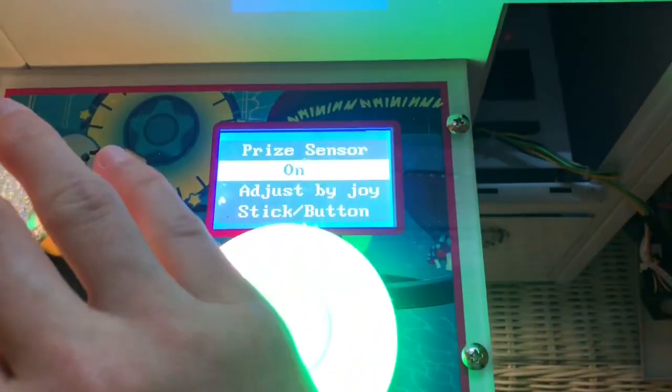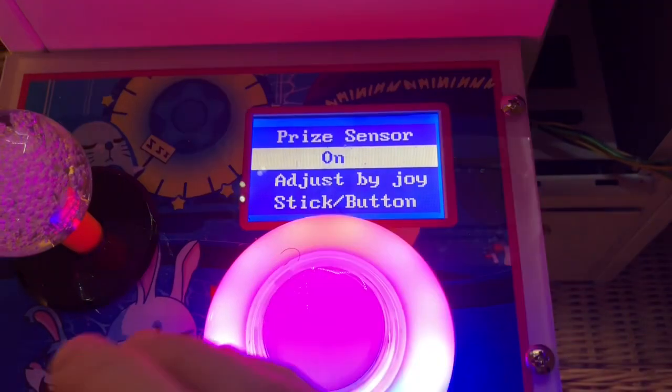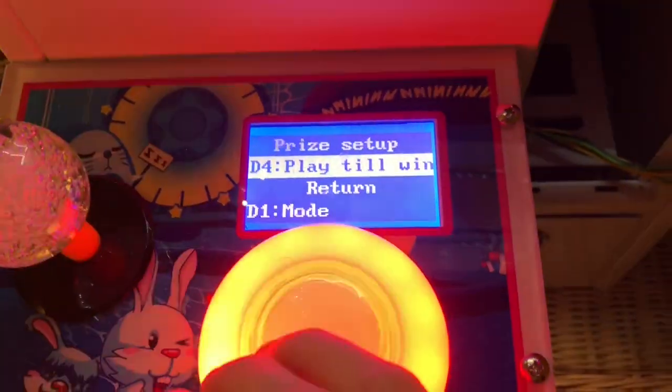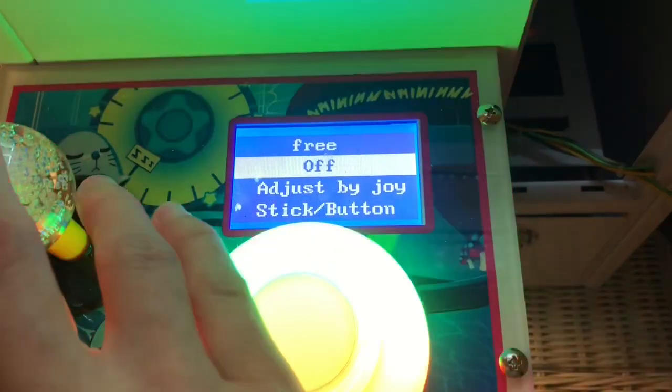Prize sensor: it's located at the bottom of the prize chute. There's a little laser in there that can tell when you've caught a prize, and when it senses one, a little celebratory sound plays.